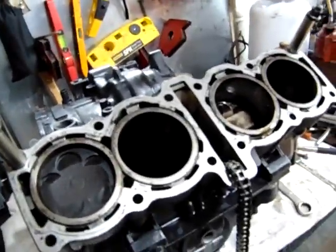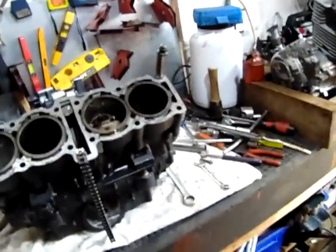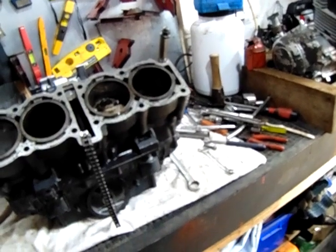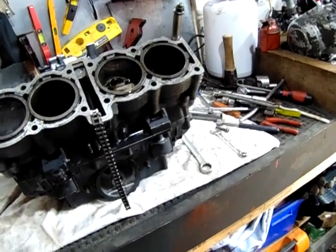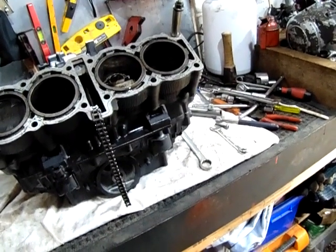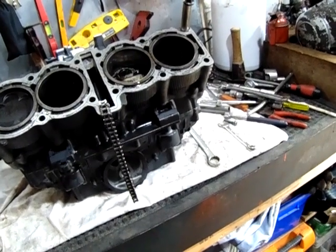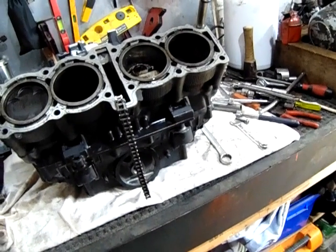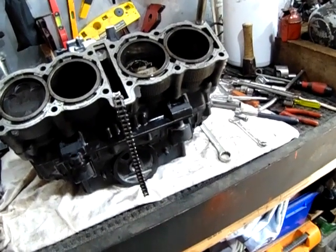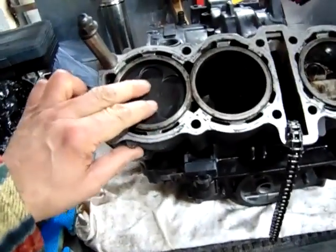One of the things I've done is bought a set of R1 rods and pistons off an early R1, because I think the stroke for a Thunder Ace is 56mm and the rods I've bought are 57 or 58 - something like that - so it's an extra mil or two. The bore is slightly smaller on the Thunder Ace; I think it's 75.5, and on the R1 I think it's something like 70.